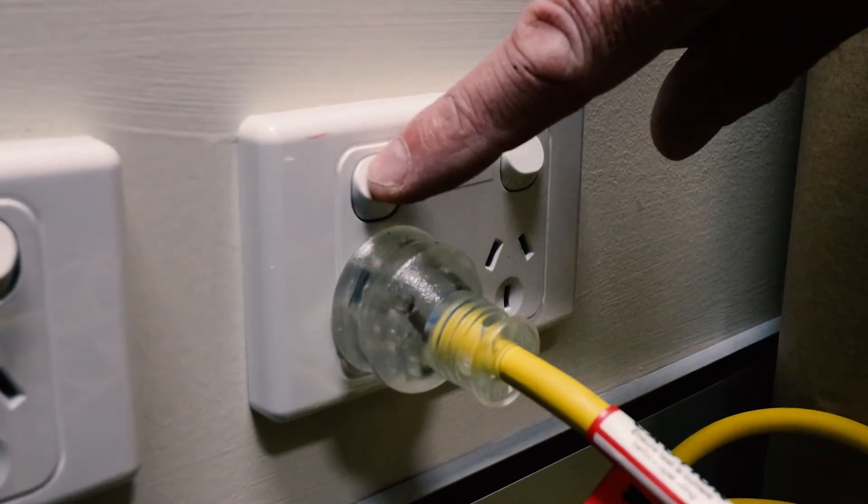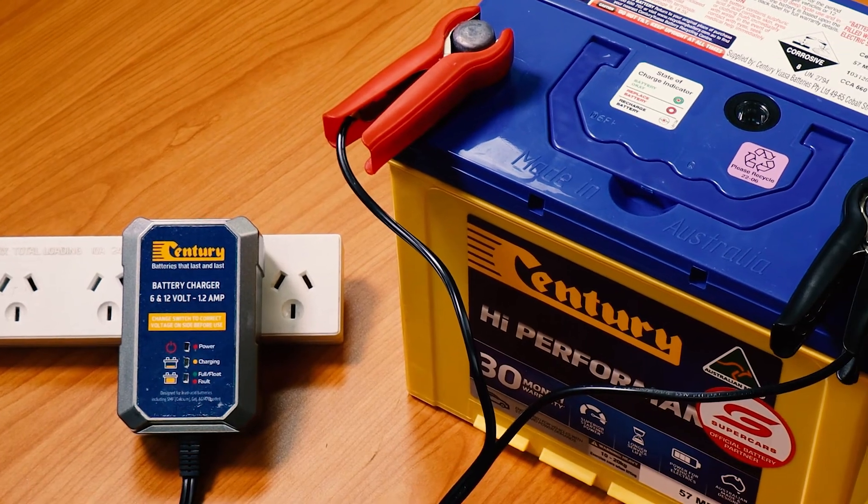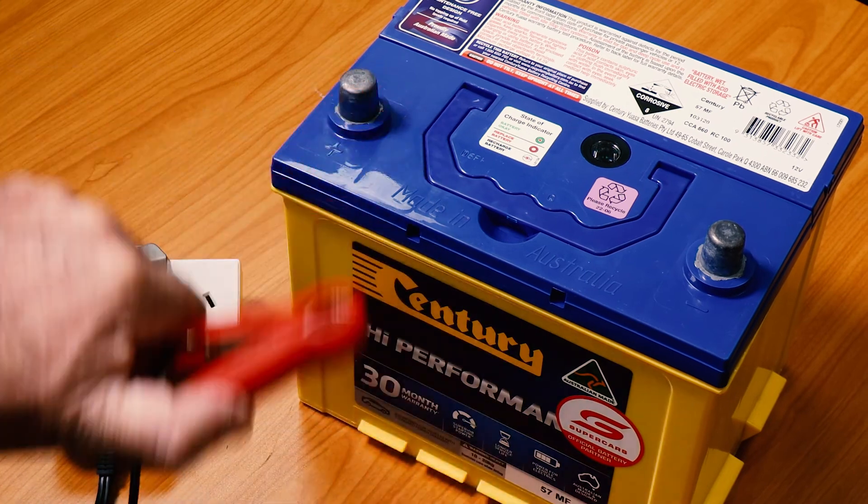When you want to disconnect the charger, turn off the charger from the mains power. Once the power has been disconnected you can now remove the clamps from the terminals, the black followed by the red.